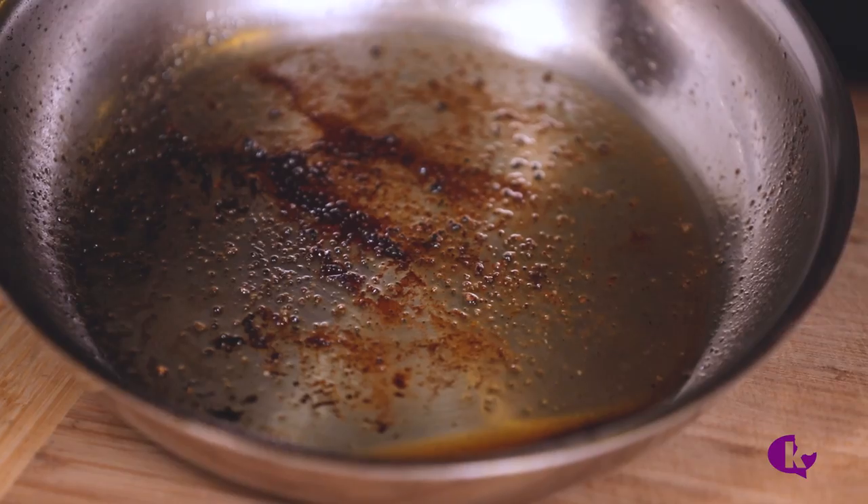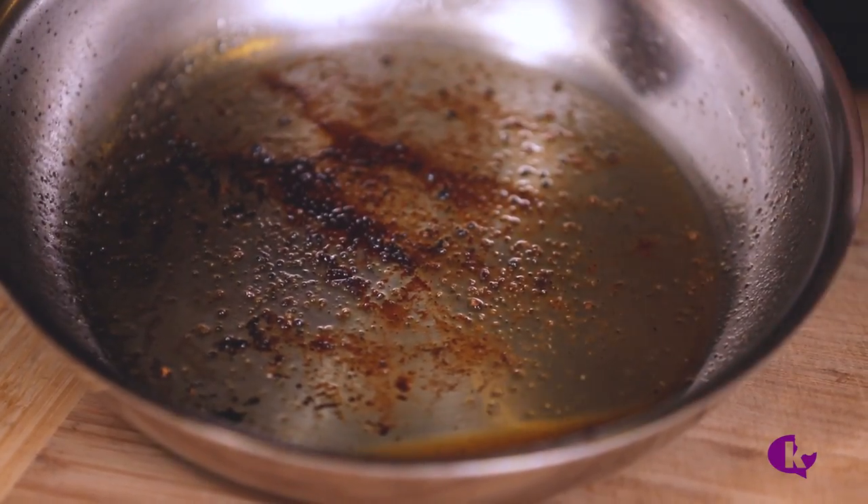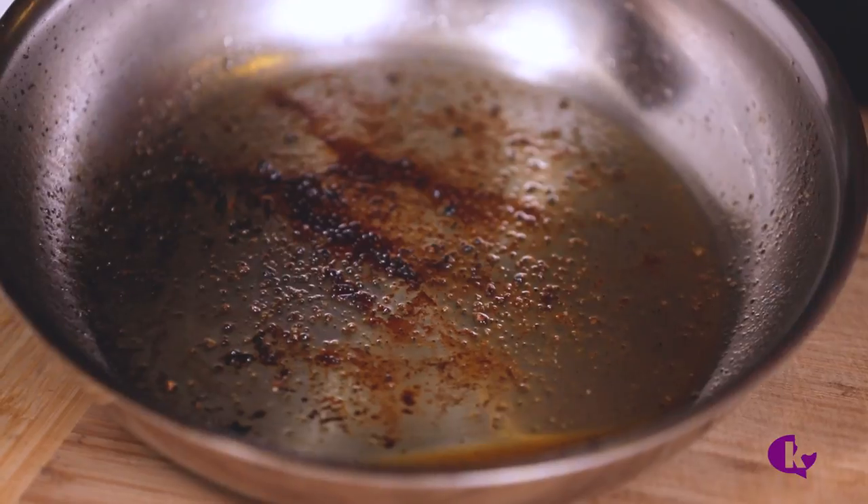Wait, don't clean that pan. We're going to be using this pan to make a quick and flavorful sauce. These brown spots are caramelized meat particles — they're going to act like flavor bombs in our pan sauce.